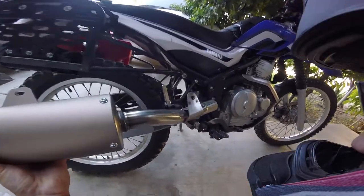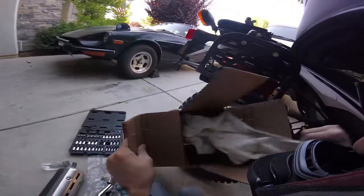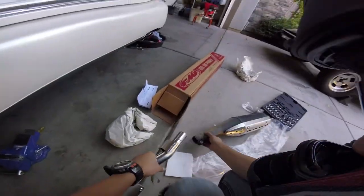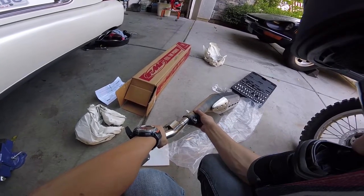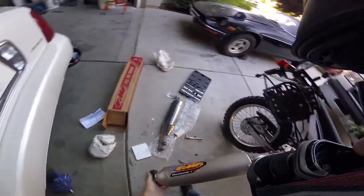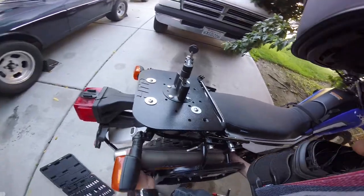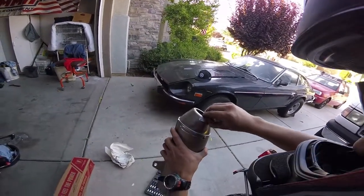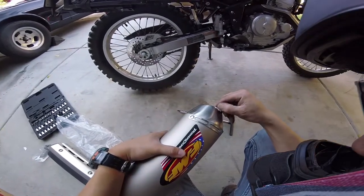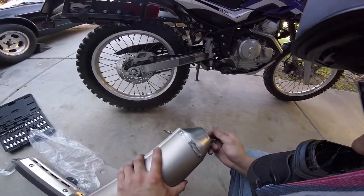Those look like exactly the same diameter. Oh, I guess it does fit. These stickers are so annoying — it's so incredibly frustrating.